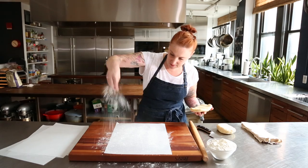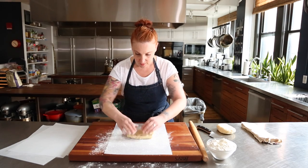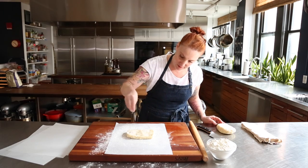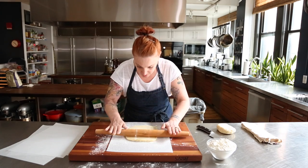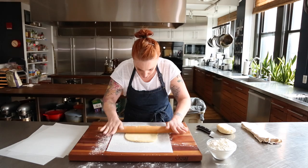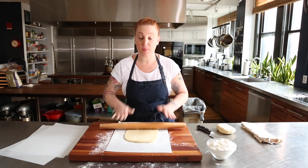And then I'm going to dust very lightly the parchment paper, then just a little bit on top. Now as you can see, I'm rolling it in very short, little sharp, little movements. And the reason why I'm doing that is because I want it to be even.